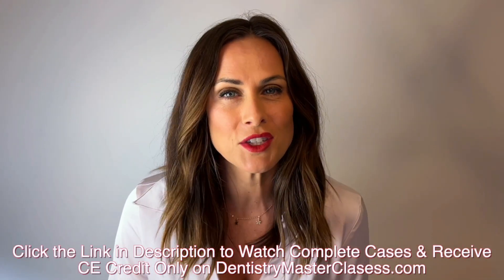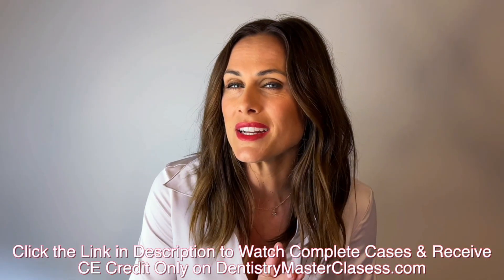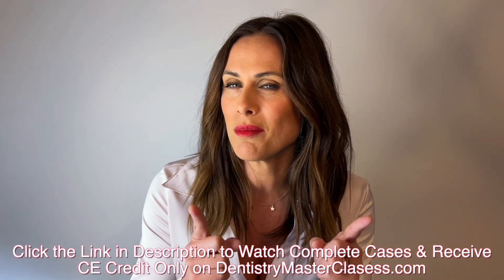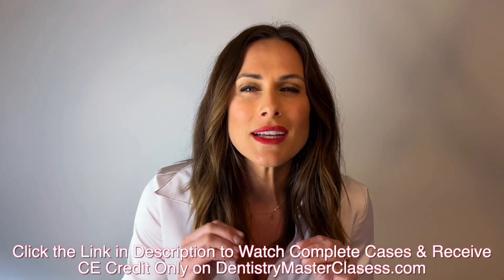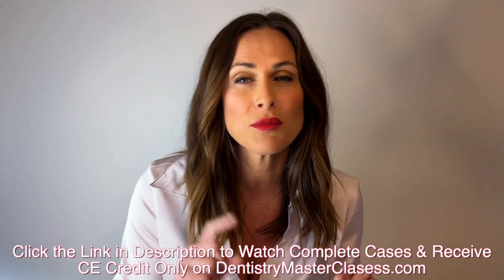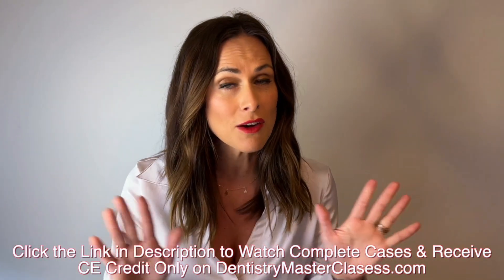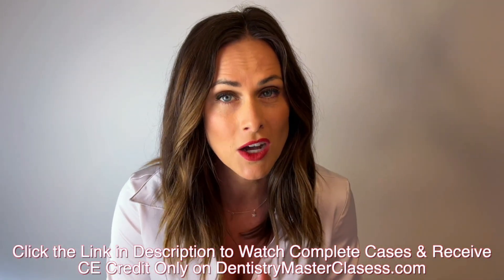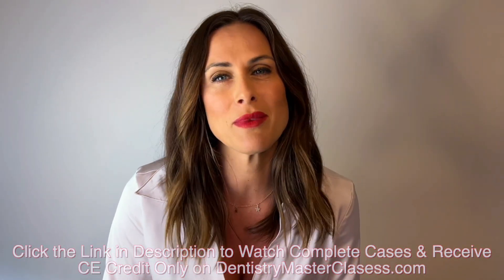Are you ready to take your dentistry practice to the highest level possible? Subscribe right now to DentistryMasterclasses.com where you'll get Dr. Kupfer's greatest work and best cases — incredible comprehensive cases not seen in Dental Minute videos, an organized library of all Dental Minute videos and Dentistry Masterclasses, comprehensive cases for study and reference, before and after photos of Dr. Kupfer's restored cases. All of this is just $40 a month. Subscribe right now to DentistryMasterclasses.com.